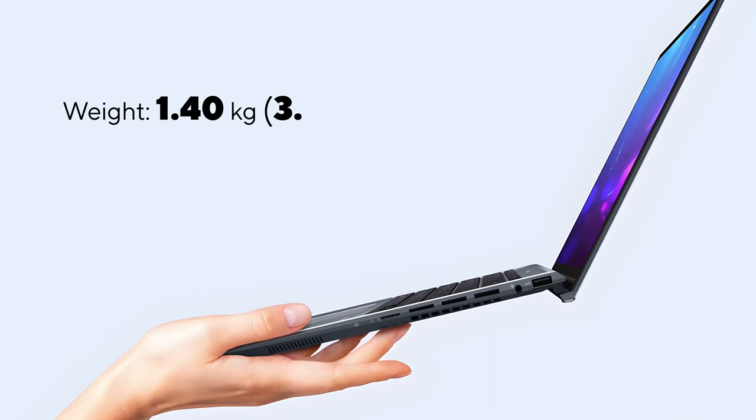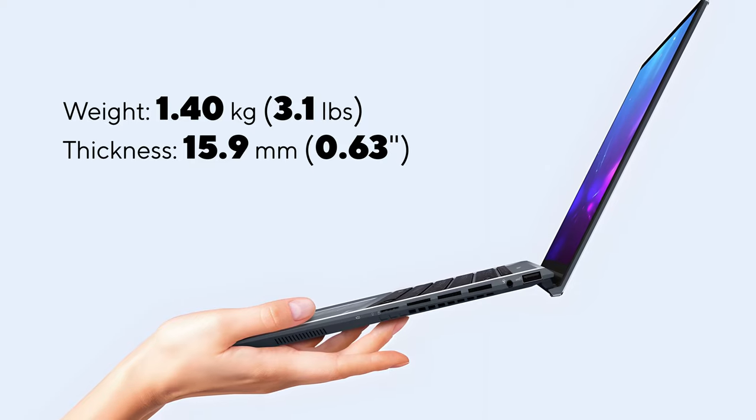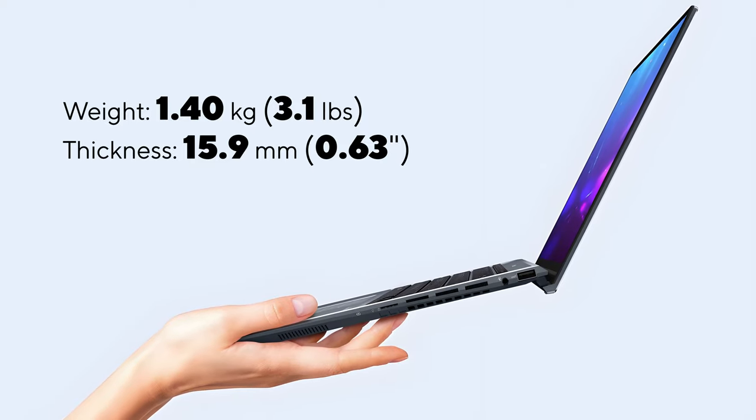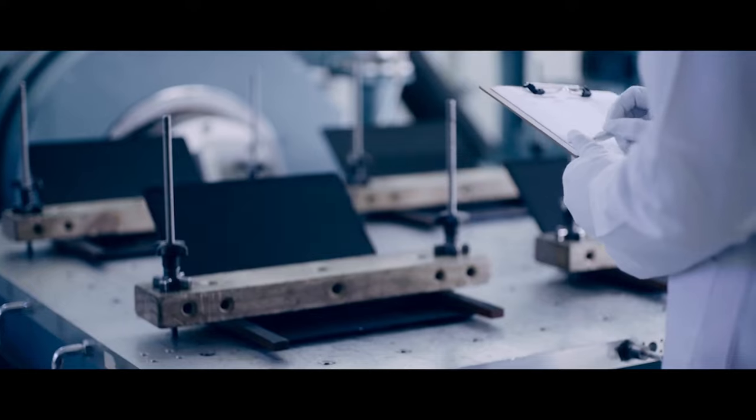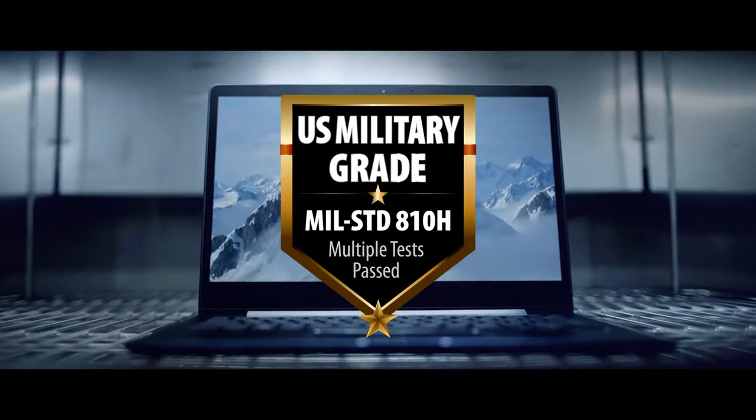Let's first take a look at the externals. Its aluminum body has a weight of only 1.4kg and is thinner than 16mm. Despite that, the chassis is super tough, covering the STD810H military-grade standard.